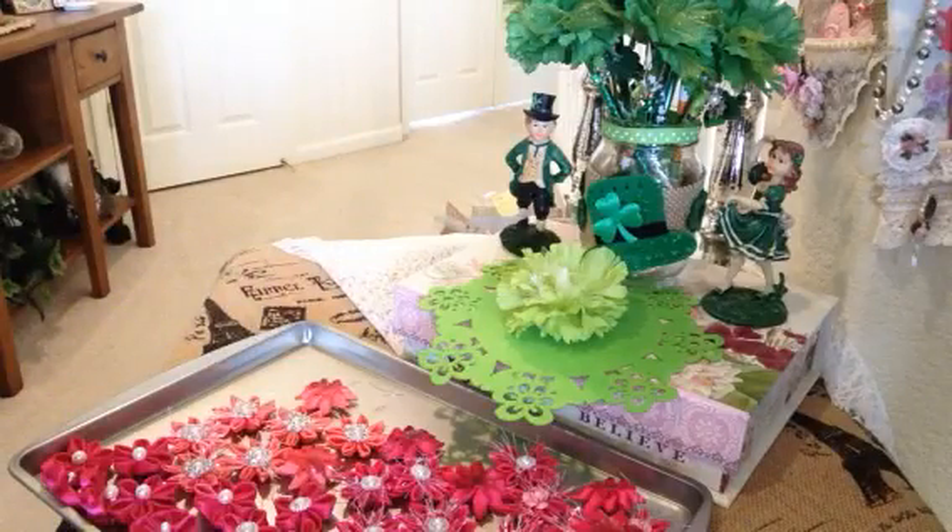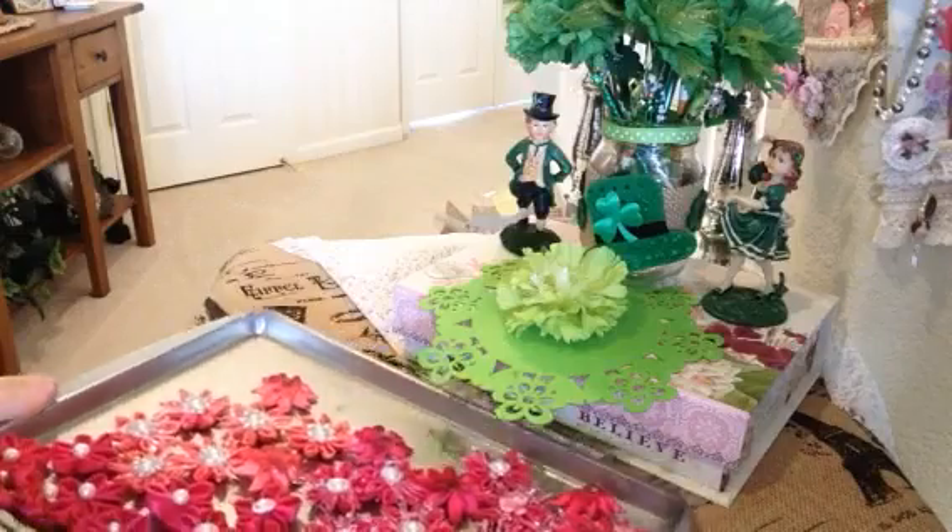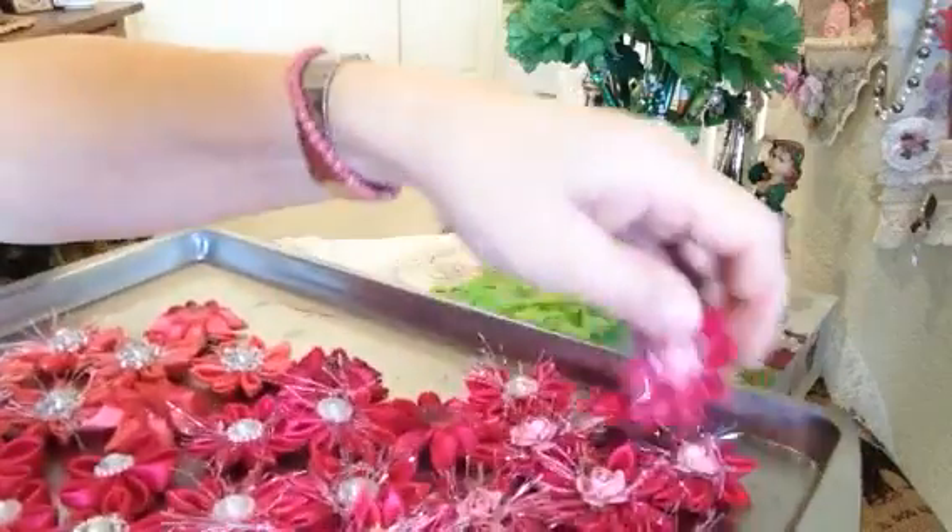Hi everyone, it's Irene and I have a little project I'd like to share with you today. I've been busy making these flowers and they come in two different colors.